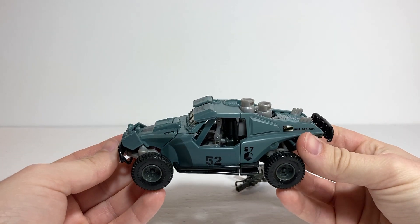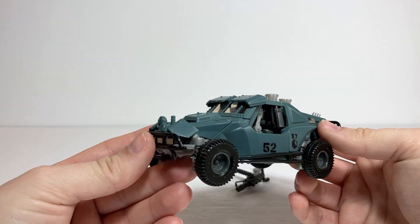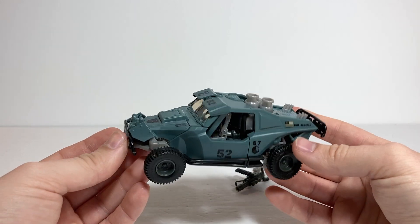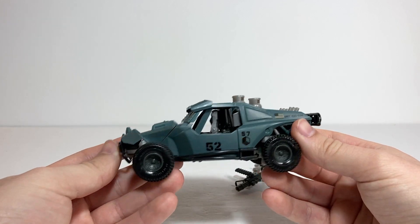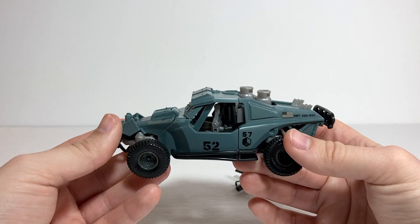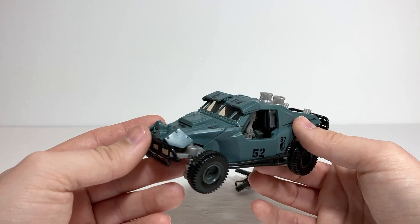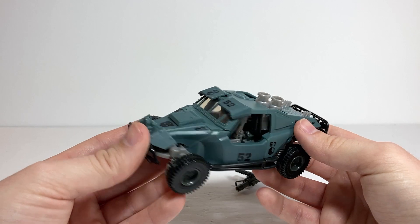For today's video review, we're going to be taking a look at Transformers 2007 movie deluxe class Landmine. This is one of the few figures from the 2007 movie line that I've really wanted to pick up for a while. It's just one that I never got as a kid, and I've always really liked the design of it. He's got some pretty neat features, and I'm definitely enjoying him now having him in hand, even though I've seen plenty of reviews talking about how this guy's a little bit mediocre. But he really does it for me — it just works pretty well.